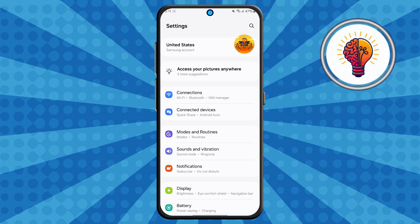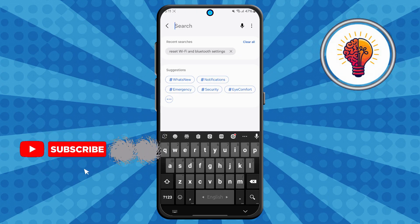Step two: now locate the search icon in the top right corner and tap on it. The search feature makes it much easier to find specific options without having to scroll through multiple menus manually.